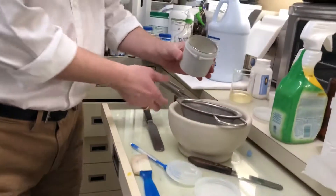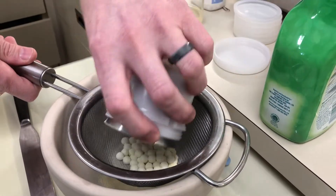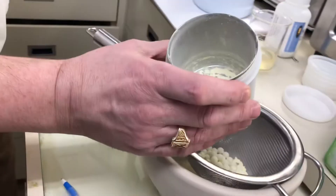It's completely pulverized. Now we're just going to dump it through the sieve to separate all the beads. There should be a little bit left in here, so I'll just scrape that out.